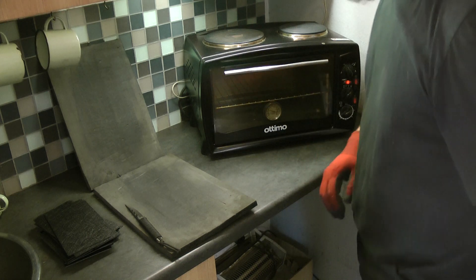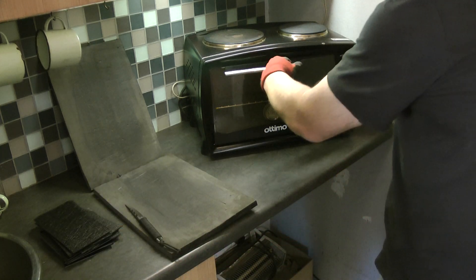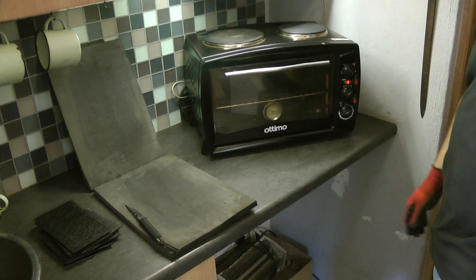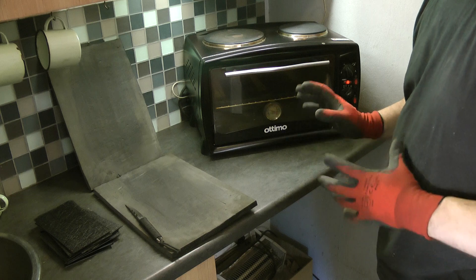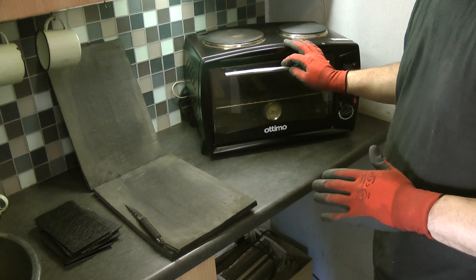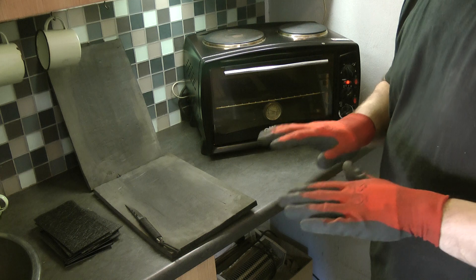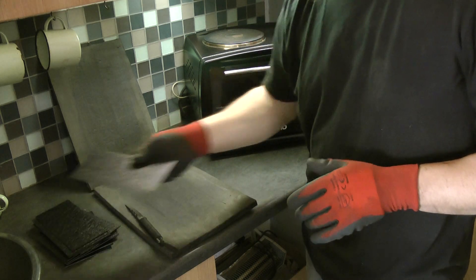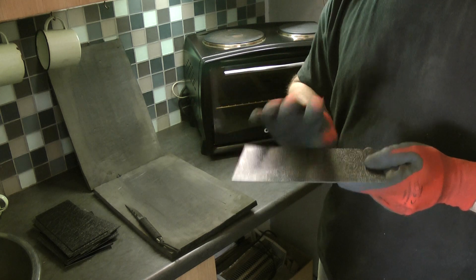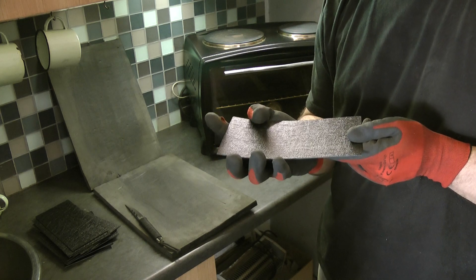Basically the process is: I stick the ABS texture side up in the oven and then close it. I let it sit there — depending on how long the oven's been running and whether it's been preheated. What you're looking for is the ABS to start relaxing. From the texture being imprinted on it, there's tension in the sheet. So as soon as you heat it up it actually starts curling — if you watch my fingers, it starts curling up.